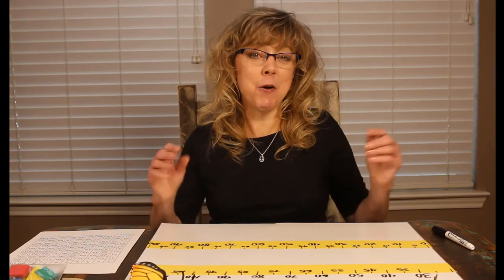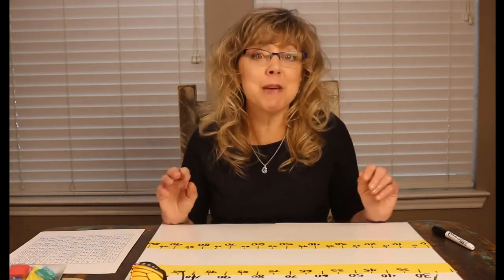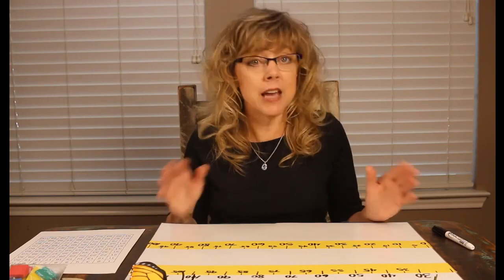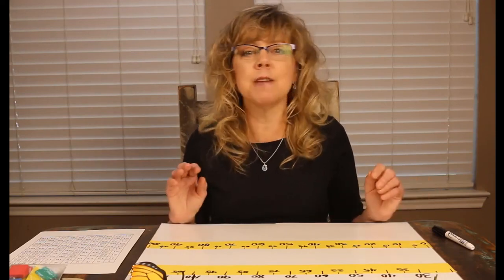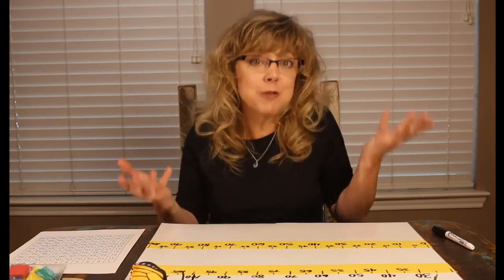Knowing the multiples of 10 or counting by 10s is extremely valuable when developing number sense in your home. For kindergarten through second grade, it gives the learner great power because they can more easily use mental math strategies.